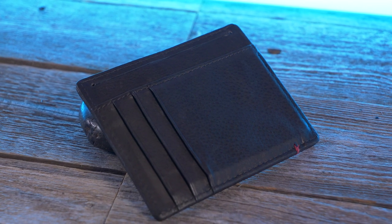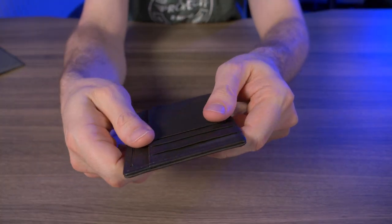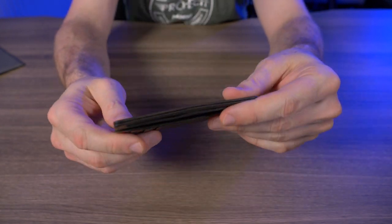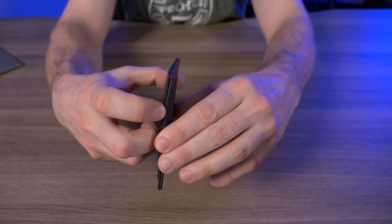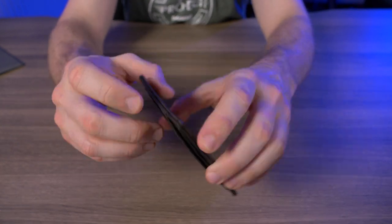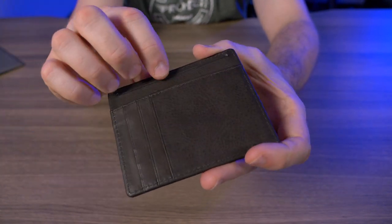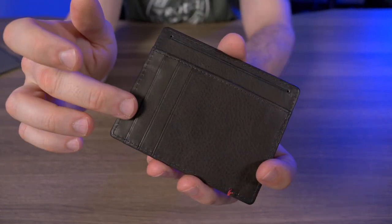The wallet itself is made from genuine leather, which isn't the highest quality leather, but getting it in my hands and feeling the build quality it actually feels pretty nice. The minimalist version doesn't open up, doesn't have a bi-fold or anything like that, and it doesn't have any extra pockets on the top or sides — just the pockets you see right here on the back.